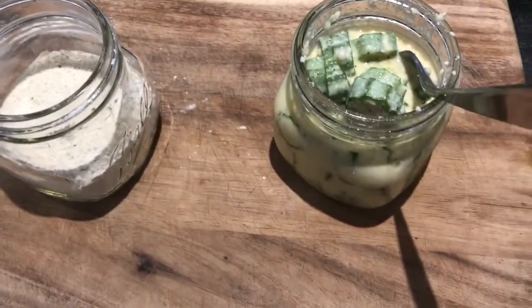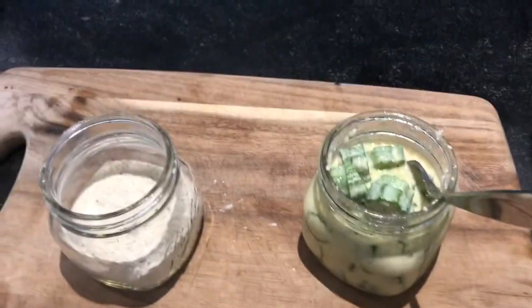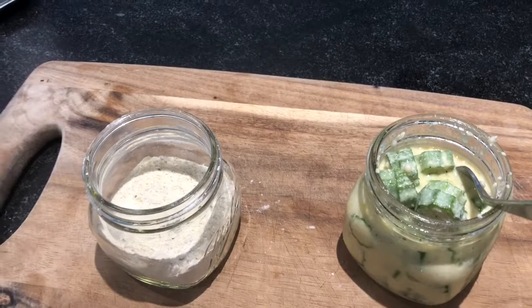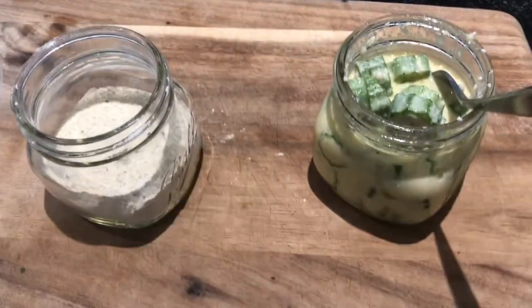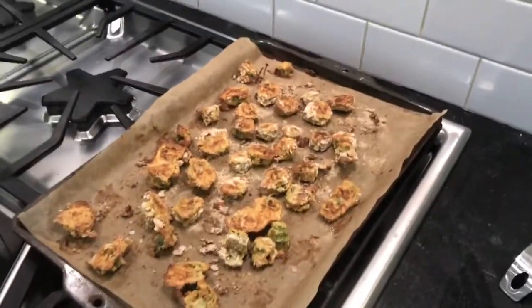I'm going to bake it. I have parchment paper with a tiny bit of Pam spray. I'll put it into the oven at 400 degrees, flip once, and give it about 20 minutes. I've done some pretty nice battered and baked green beans before, so I thought I would try this experiment.